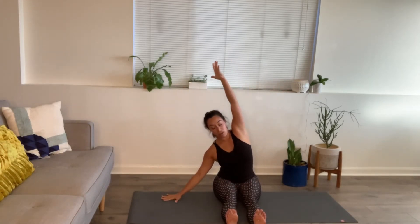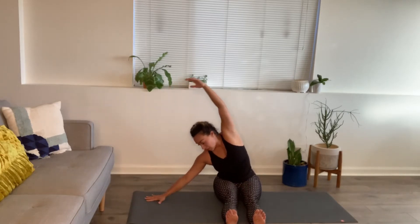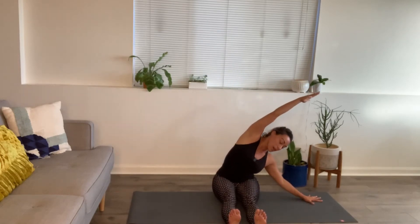Exhale, right hand down — crawl it over, reach up and over to your side. If you have a block you can always have your hand on a block. Inhale back through center. Lean forward, forward fold — shoulders soften. We kick through the heels, flexing through the back of the hamstrings and calves. Inhale, rise up. Exhale, opposite hand down, reach up and over to the side. Inhale, rise up. Exhale, hands to prayer.